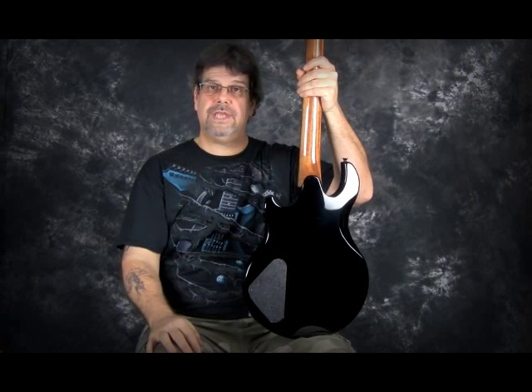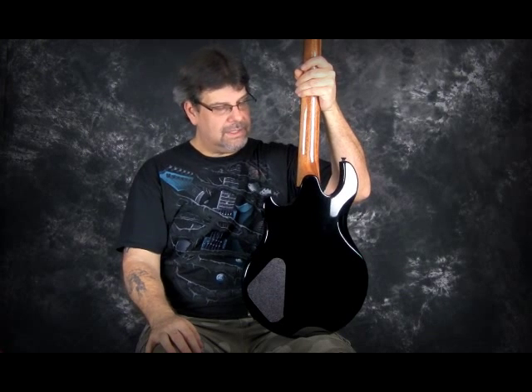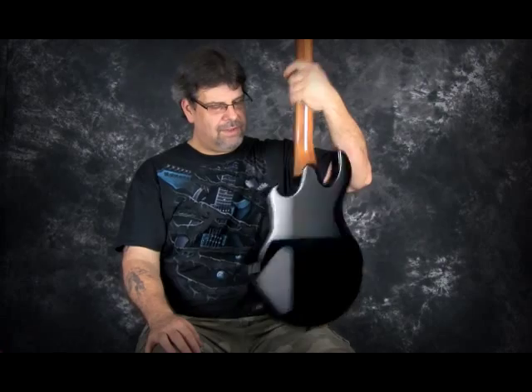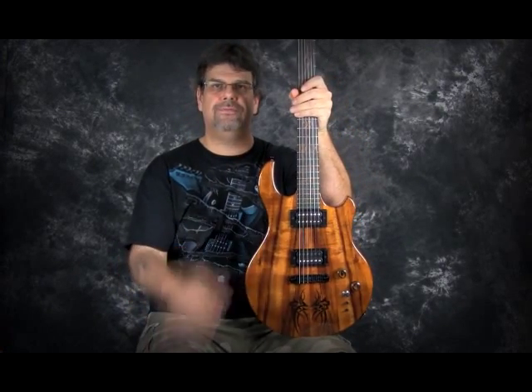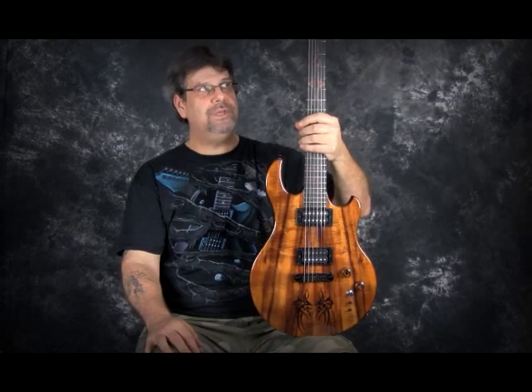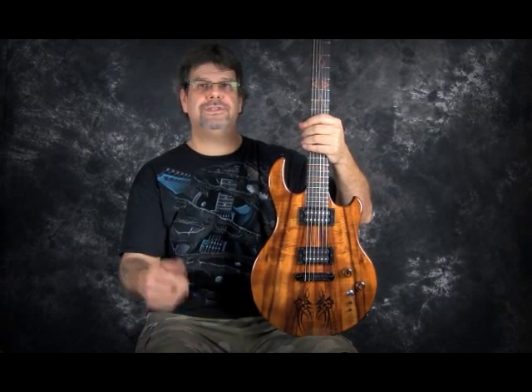The body and neck actually came from the same board, and this is a set neck just like all Virgil guitars. The front of the guitar has bookmatched Hawaiian highly figured koa on the front, and this is Gabon ebony on the fingerboard here. As we take a closer look at this guitar, we're going to start seeing a little bit more of the detailings as well.